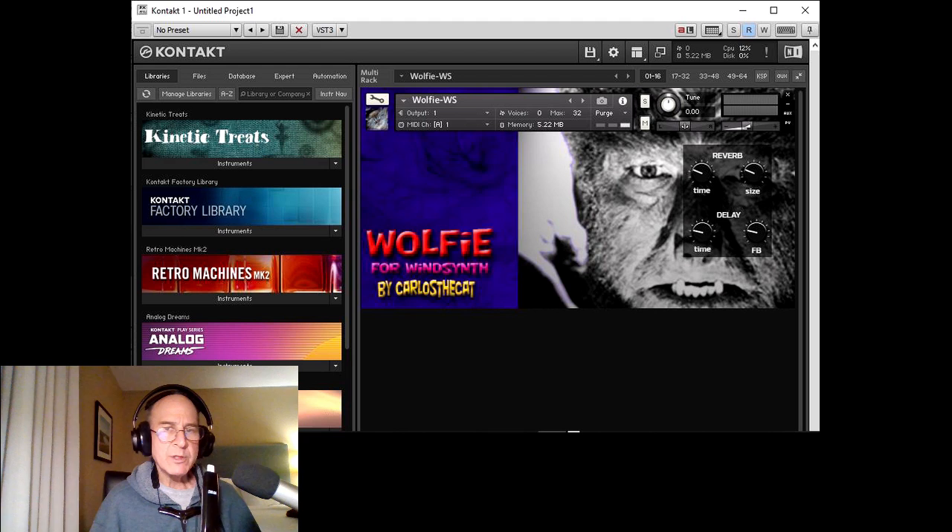And that is Wolfie for wind synth, thanks for watching. We'll be back with some more videos and more new instruments for Kontakt and the wind synthesizer.